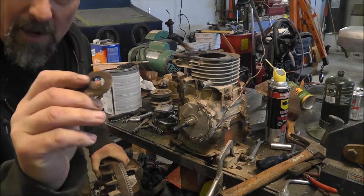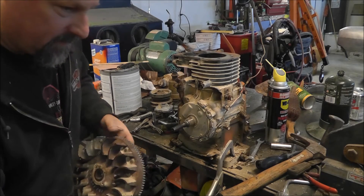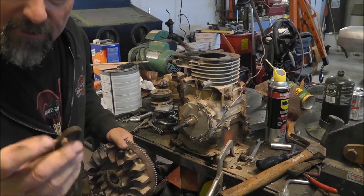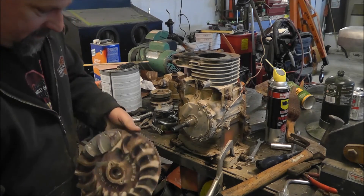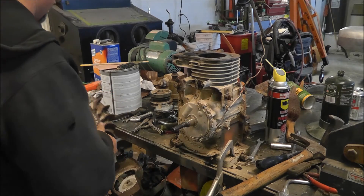You've got this little washer here that's kind of dimpled — it's almost like a wave washer, but not really. And then you've got a magnet here. Just take that and sit it on the magnet so you don't lose it.